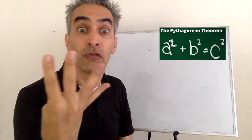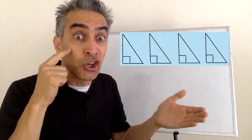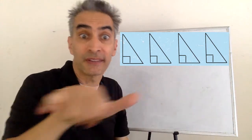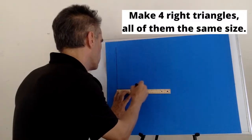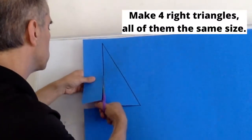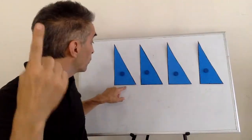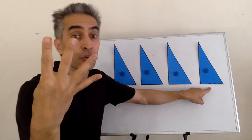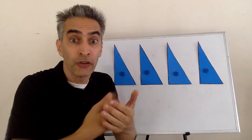Now, this is what we're going to do. We're going to make four right triangles — one, two, three, four. Notice, they're all the same.